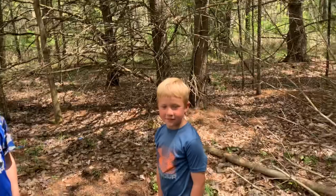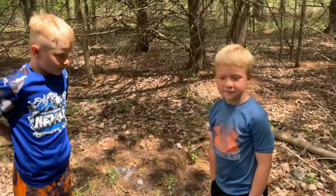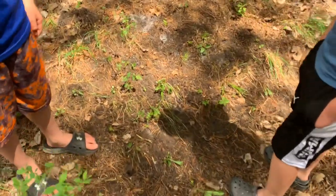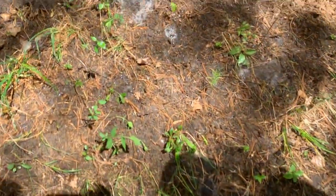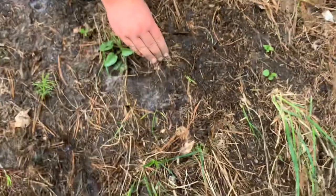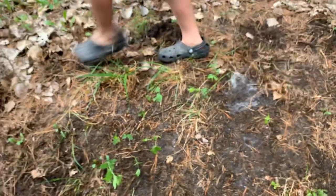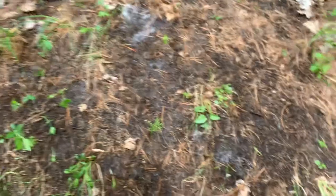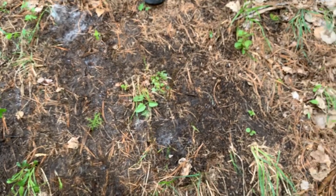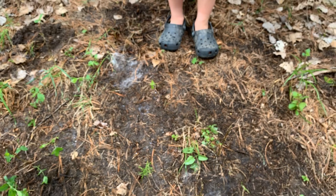That's Gage, and this is Gavin's first time on the channel. Gage has already been here. Now all we have to do is wait until the worms come up. Oh, they found a worm! One of the worms came up. Gavin, get it! Okay, he caught it. Put it in the cup. We're going to go fishing this weekend so we need some worms — we just wanted to try this and see if it works. So far we got one. One worm came up. Let's see if any more come up.